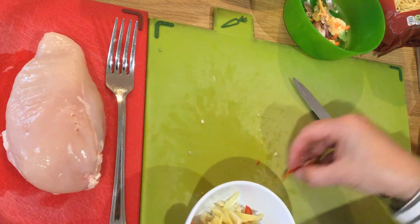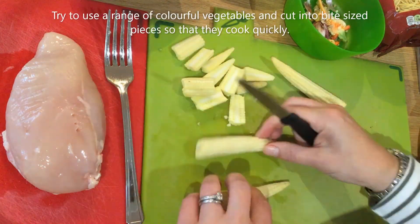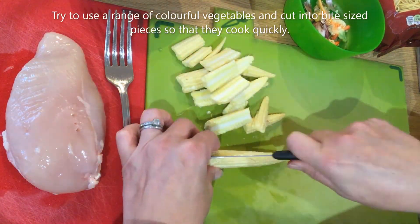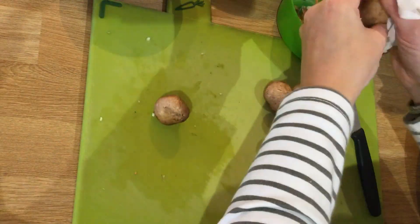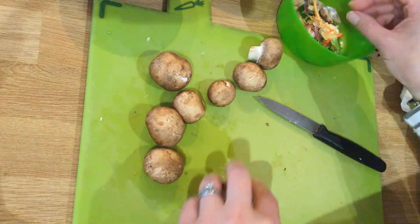Next I'm preparing my veg. Make sure that you have washed your vegetables first, or wiped them if using mushrooms. I'm using noodles so I'm going to go for a long and thin shape.